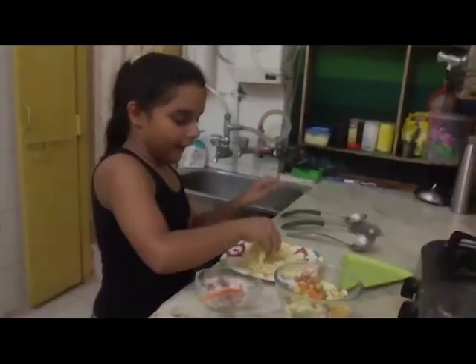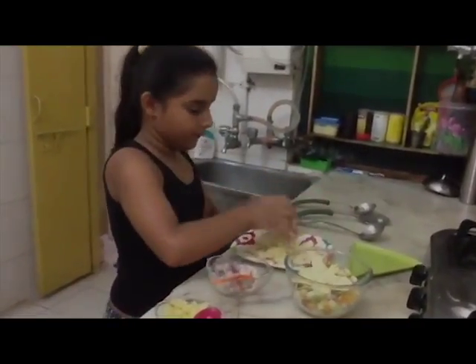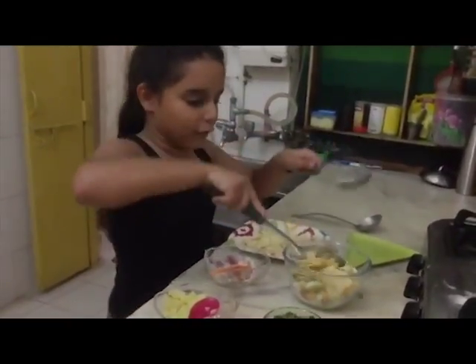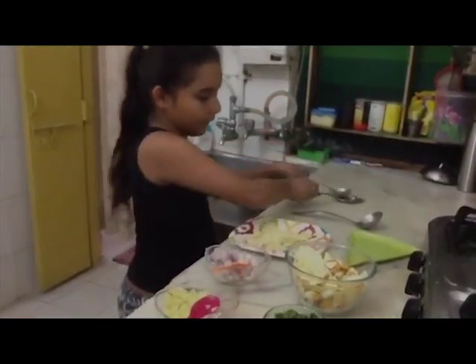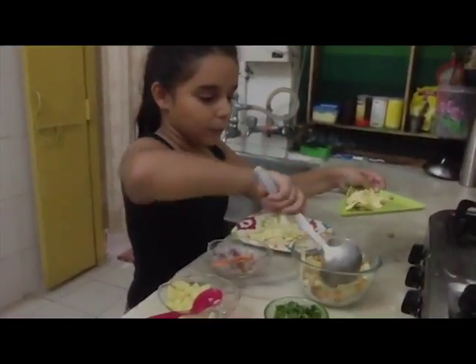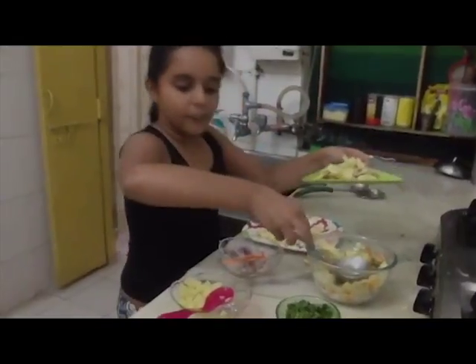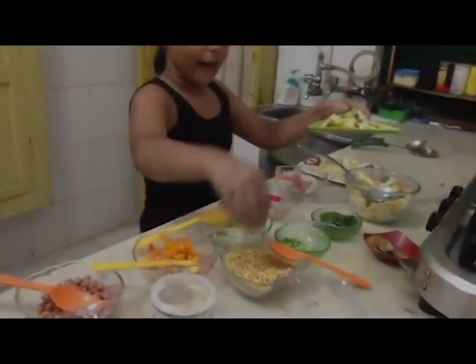Then we will mix it thoroughly. Then we will add our peppers in it and mix it thoroughly. Our dish is ready. We will take a plate and take it out, and garnish it with some coriander leaves and some sev.